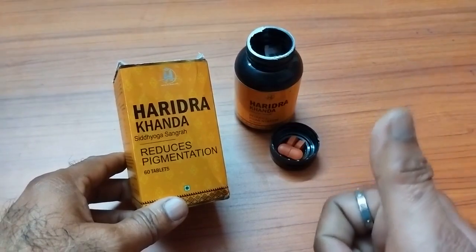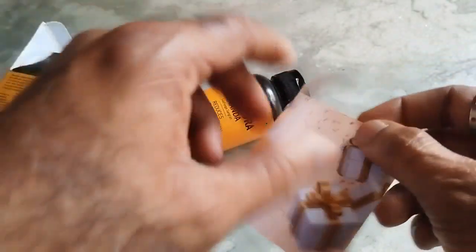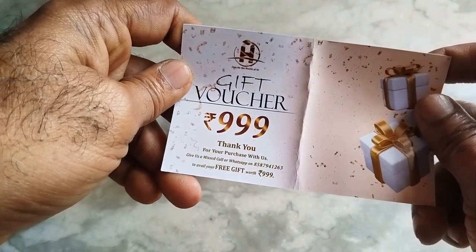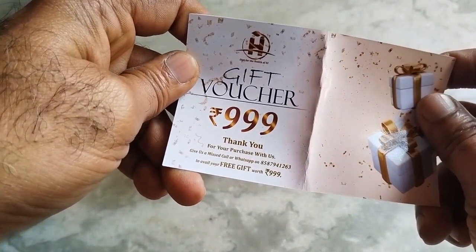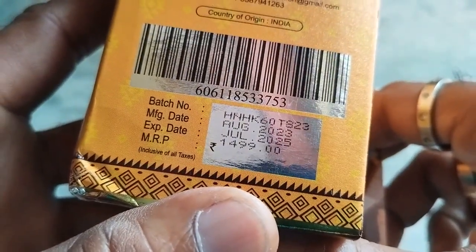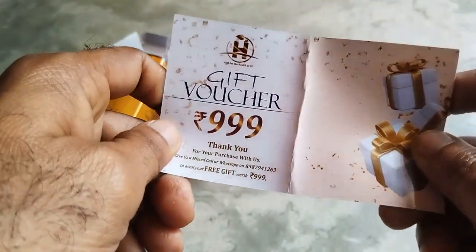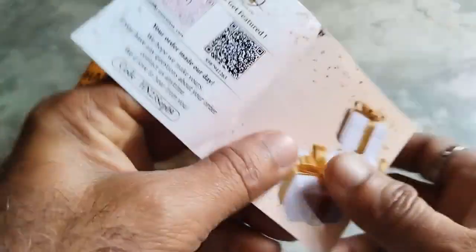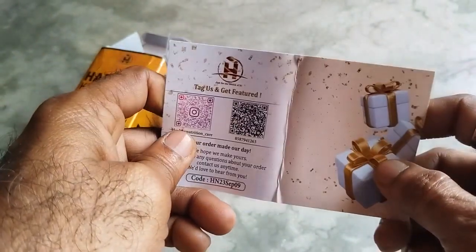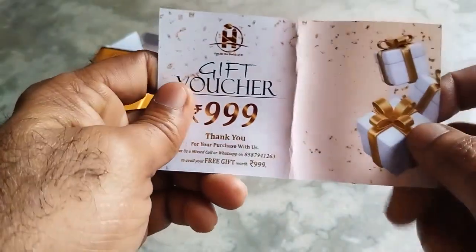Let us meet again. In this you will get one gift voucher also. This is the gift voucher — gift voucher of triple nine. Thank you for your purchase. They are showing it is of 1499 rupees, and out of that you will get one gift voucher of 999.